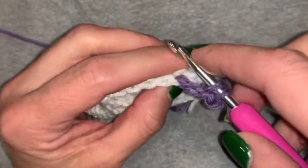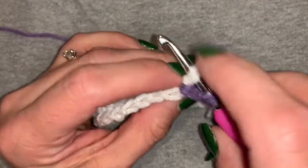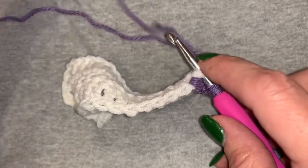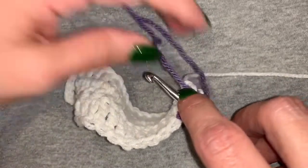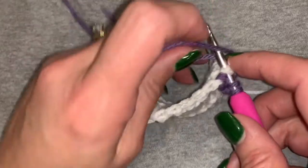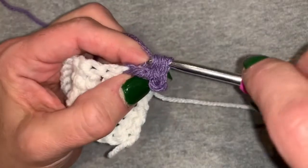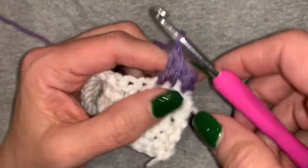For the second double crochet, we're going to push our work forward, but we're still going to come in through the front underneath that V and finish up the double crochet. So we're going to grab the yarn, the right strand actually here, and we are going to yarn over, pull up a loop, yarn over, pull through the first two, and yarn over, pull through the last two.